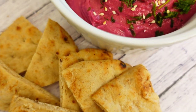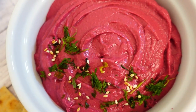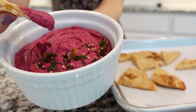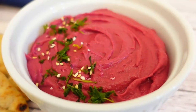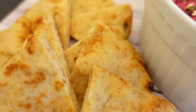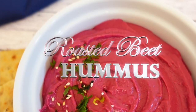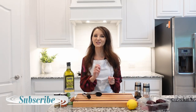Hi friends, welcome back to my kitchen. Today we're going to make some roasted beets hummus. Hummus is a Mediterranean dip. It's creamy, delicious and high in protein, and it's served with fresh warm pita bread. And the most delicious one is the homemade one. I have everything set up and ready to go, so let's jump into it.